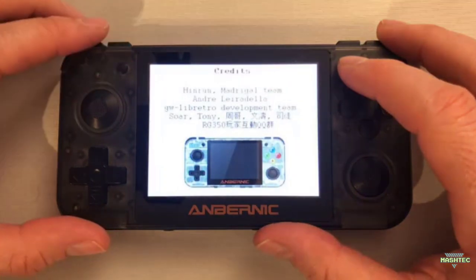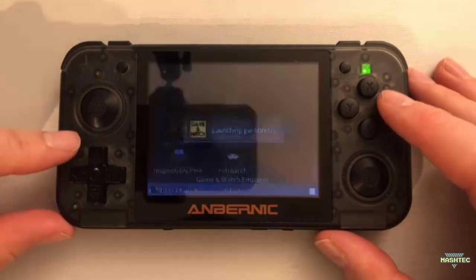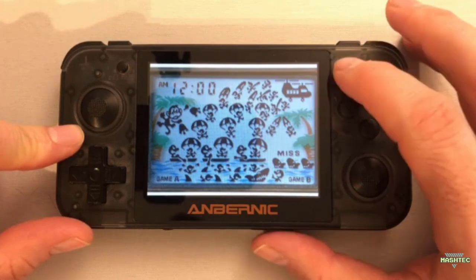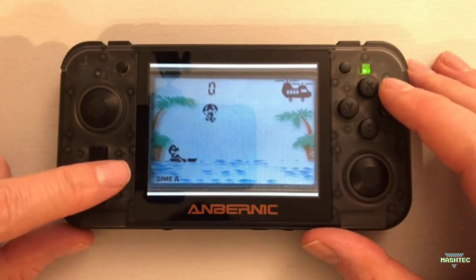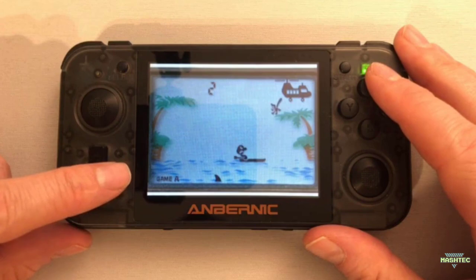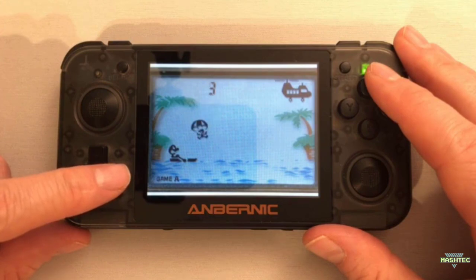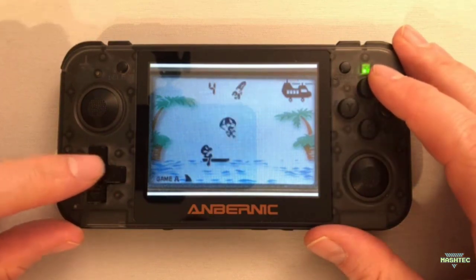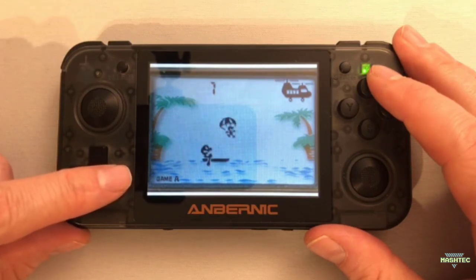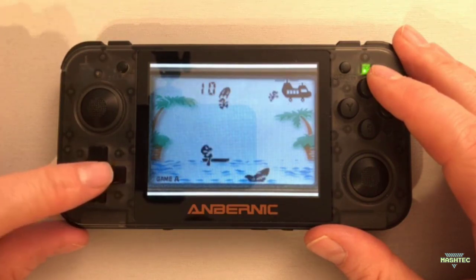Let's jump back and try a different game. Let's play Parachute. Here we are in Parachute. Let's start the game by pressing the Start button and go collect some of these guys that are flying down. In this particular game, you just have to use the D-pad left and right to steer your boat and collect the guys that fall down from the helicopter.